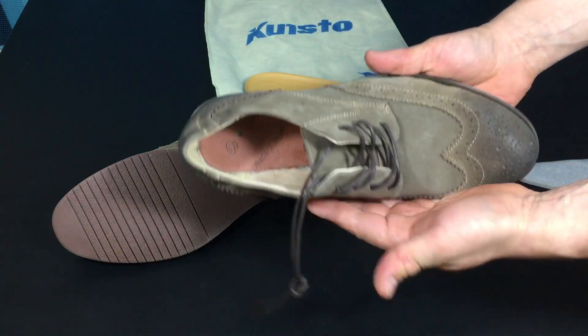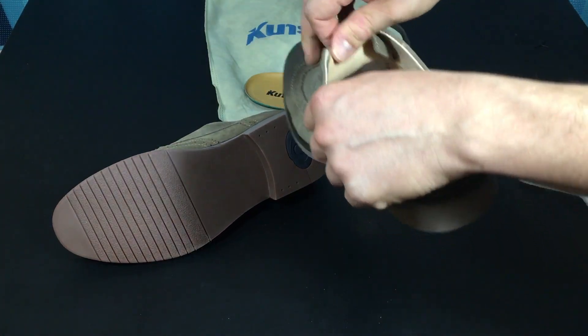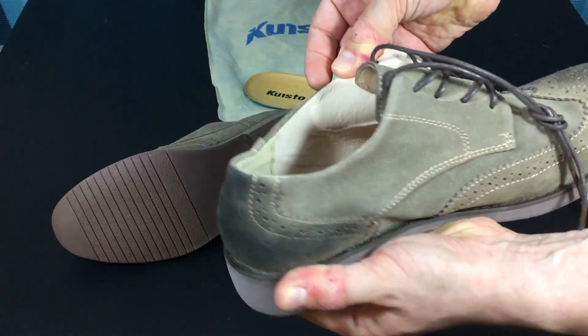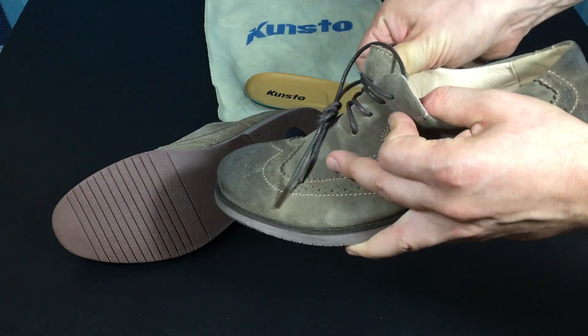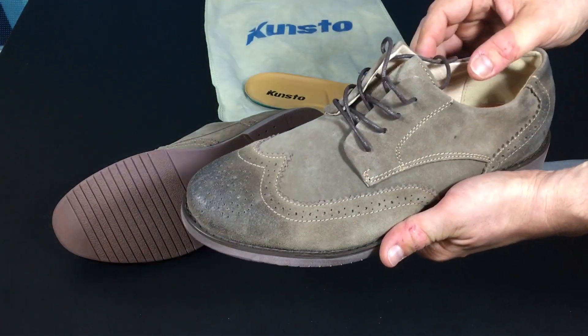Interestingly enough, there are no markings on the shoe at all. I know for a fact this is a size 10, but nowhere in the shoe does it say what size it is — not on the bottom, not on the tongue. No markings on the tongue, no markings on the sides. There's only a model number here, but you can't readily identify what size that is from it.